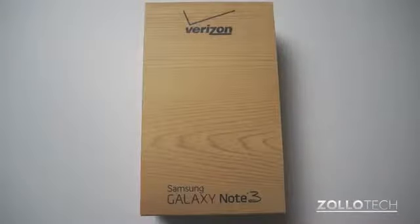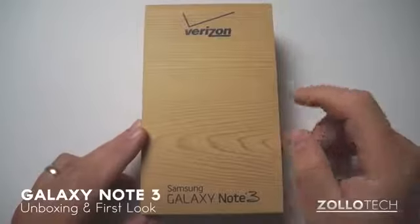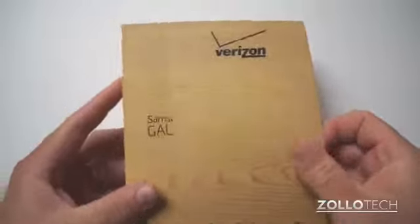Hi everyone, this is Aaron for Zolotech and we're going to unbox and take a first look at the Galaxy Note 3. This is on Verizon, comes in at $299 with a two year contract, so let's take a look at what comes in the box.